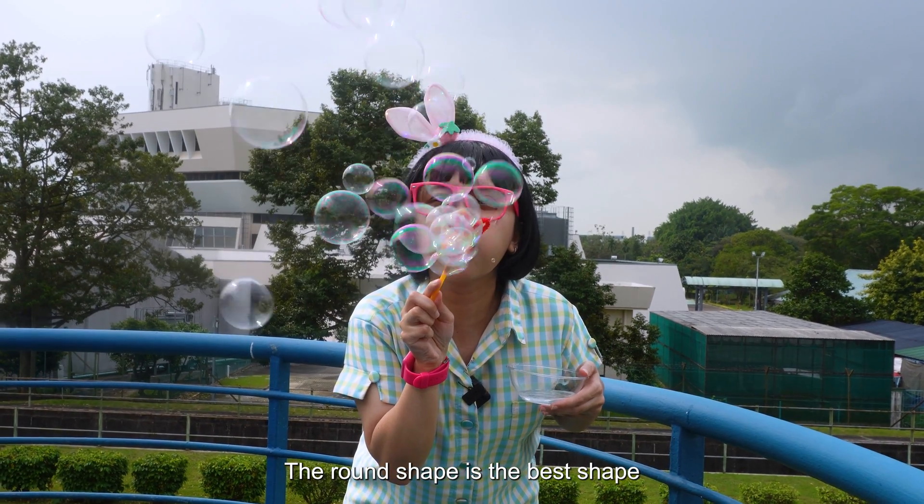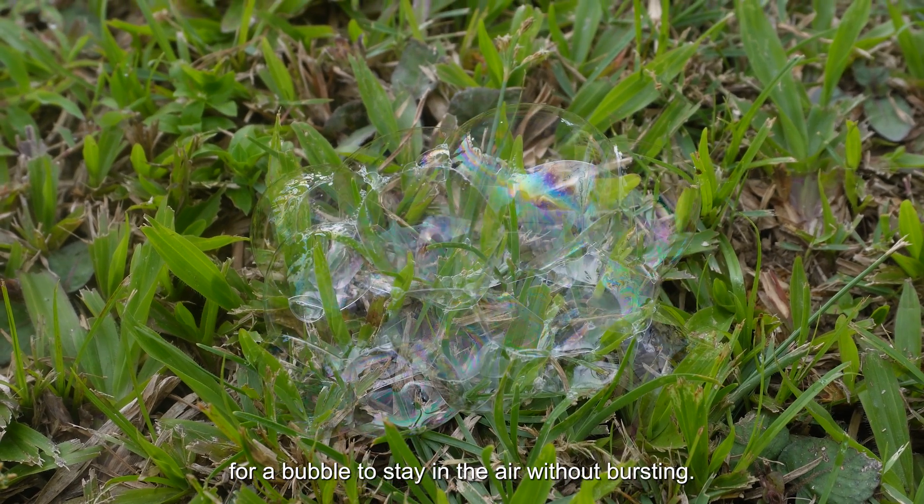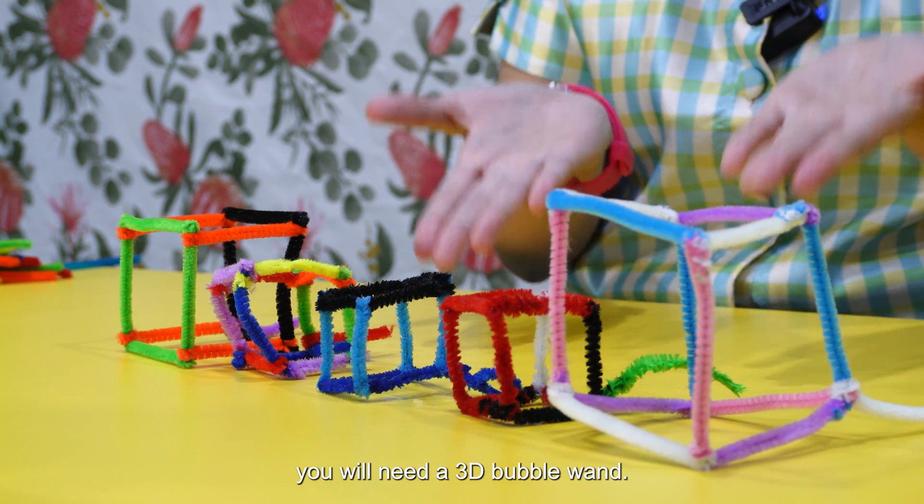The round shape is the best shape for a bubble to stay in the air without bursting. If you want bubbles in a different shape, you will need a 3D bubble wand.